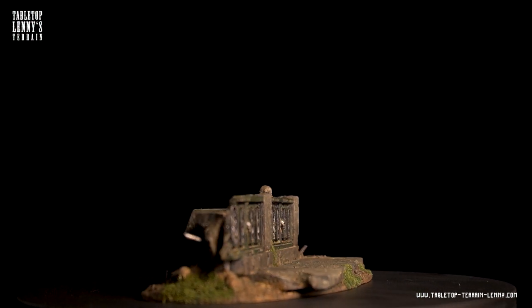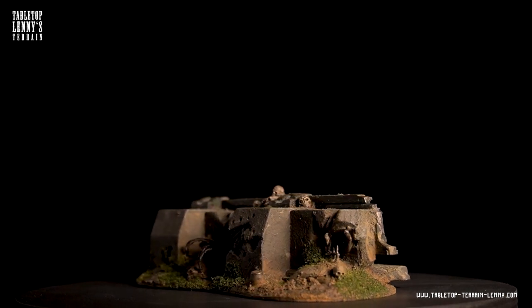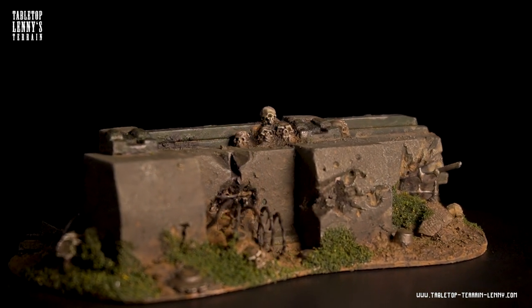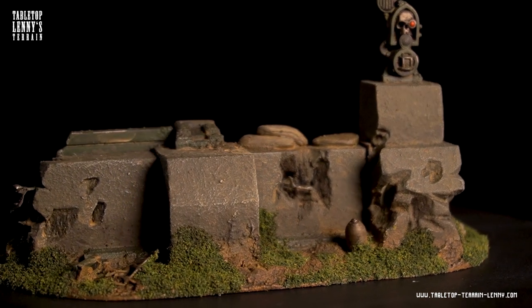There is a list on tabletopterrainlanny.com where I recommend tools and materials for terrain modeling. This is an easy way to support the channel. If you have any questions or ideas how to improve my videos drop a comment. Thank you and keep on making terrain. Cheers.